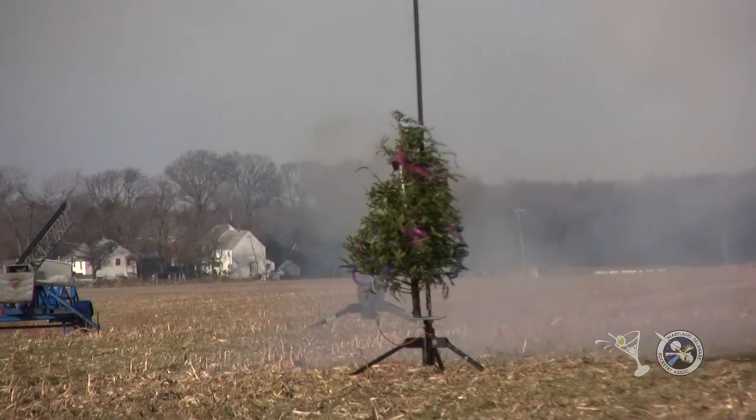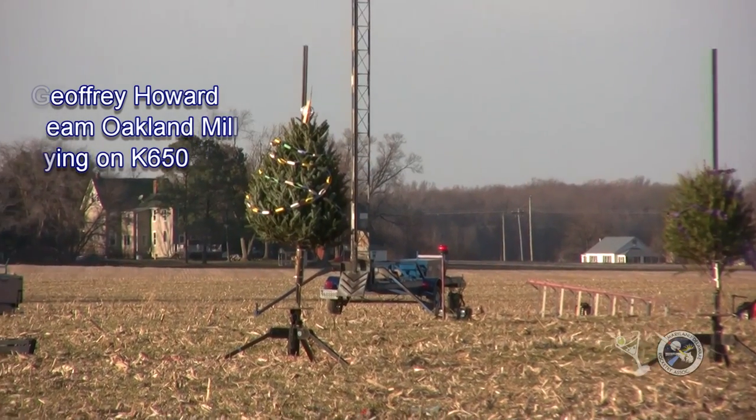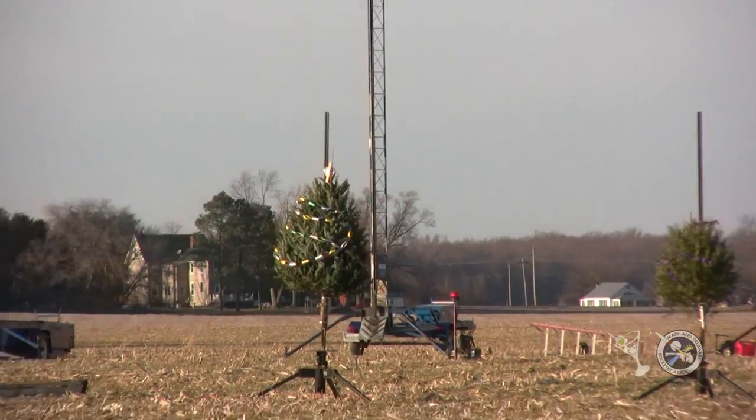Closest to the pad. And we're ready to go. In 5, 4, 3, 2, 1.